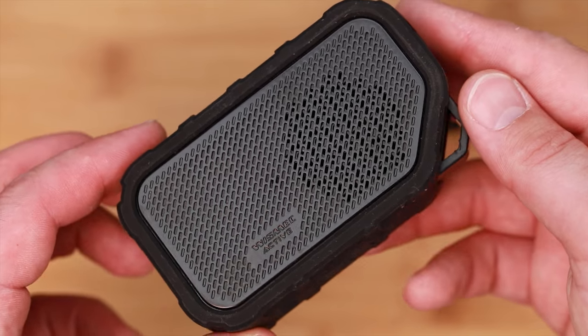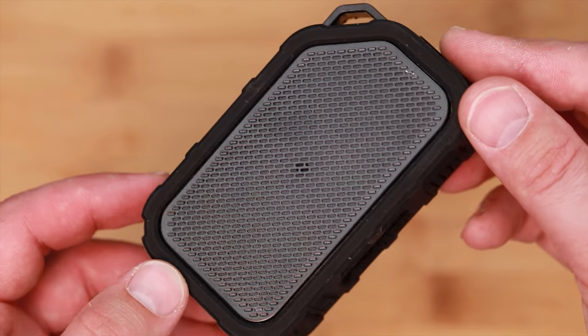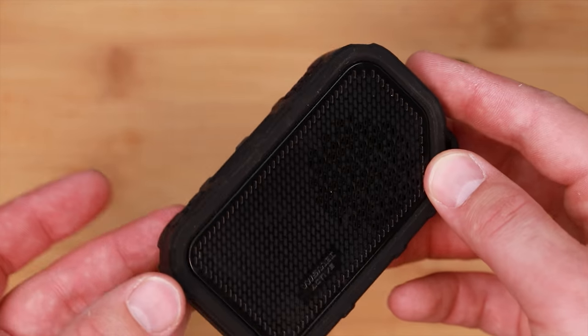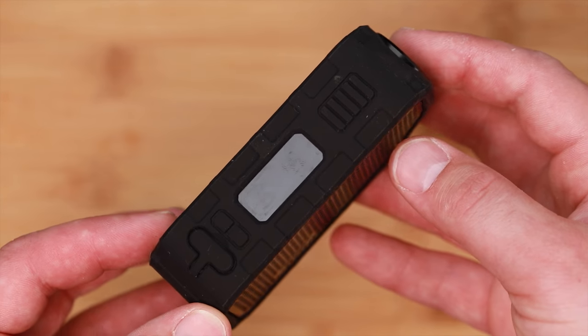The name Active is very applicable here. Starting off with what comes in the box: you get the mod, the tank — this is the Amor Tank — the Active Mod, and your charging cable. It comes with two coils, so you're going to be able to run this either mouth-to-lung with the 1.3-ohm coil head or direct-lung with the 0.2-ohm coil head. You also get a little hook, spare parts, a charging cable, and all the corresponding paperwork — everything you need out of the box.